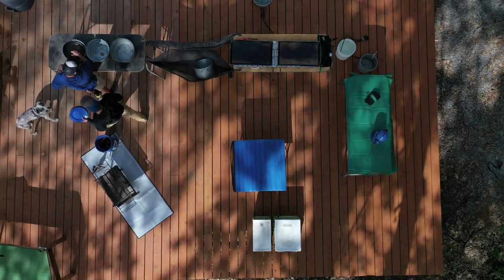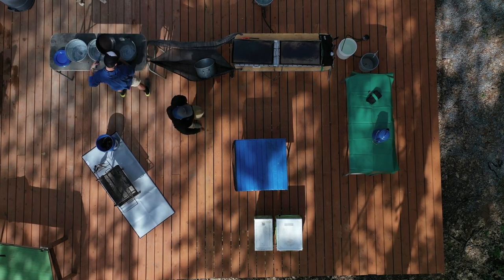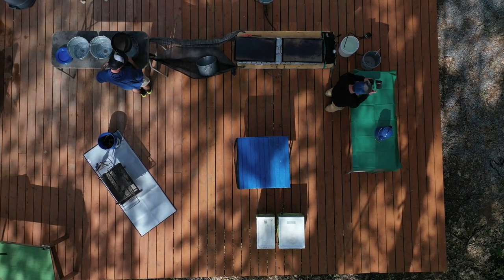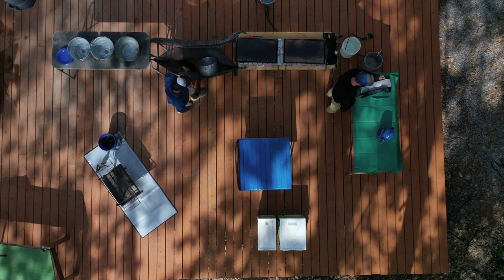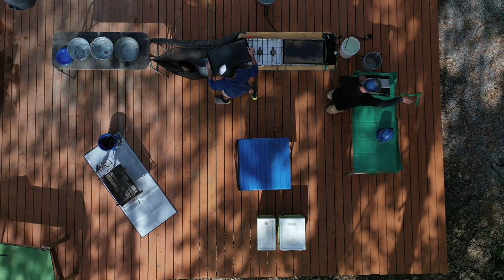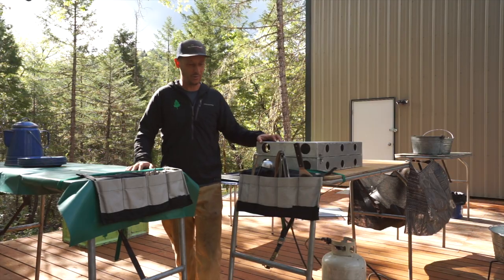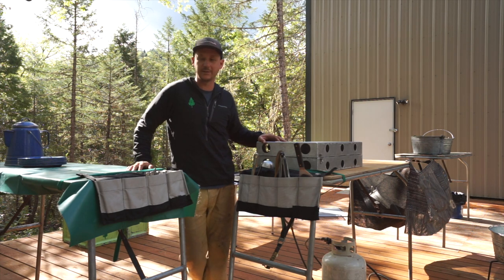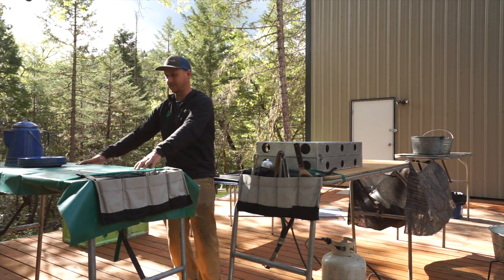We have three tables and if you notice they're in kind of a shape of an L. This allows us to have easy access to our prep and cook stations, our serving table, and our dish station. All three of these tables are made by a company called RecreTech — they're awesome, they're durable, they're easy to set up, piece of cake, and they'll go anywhere.